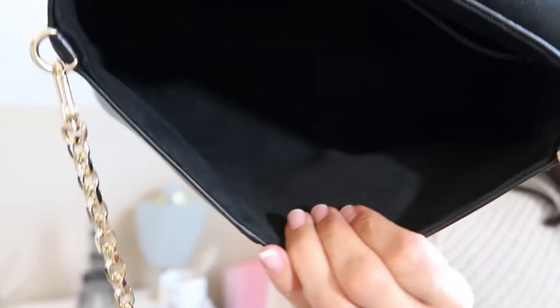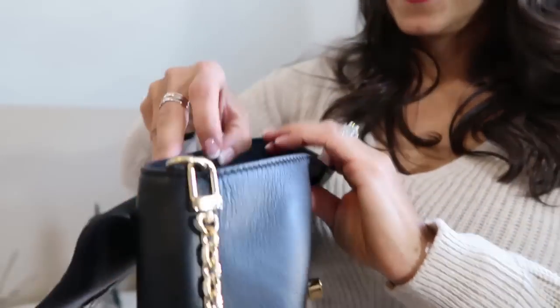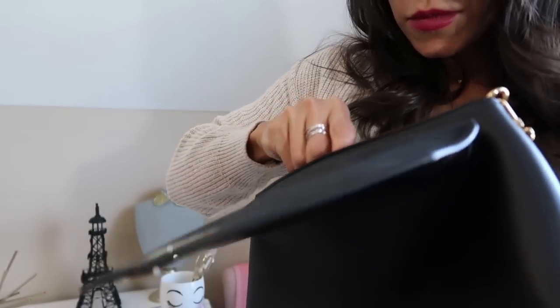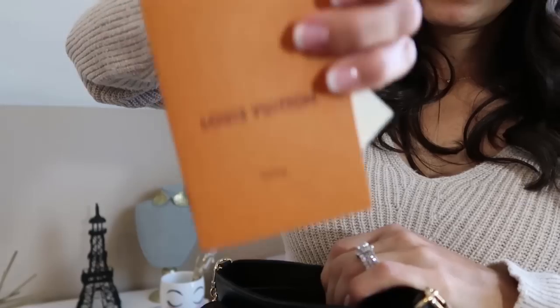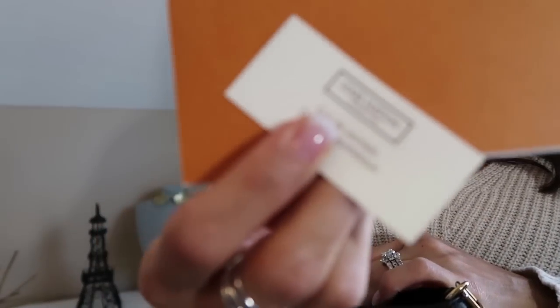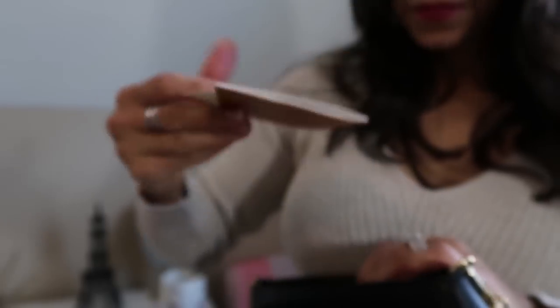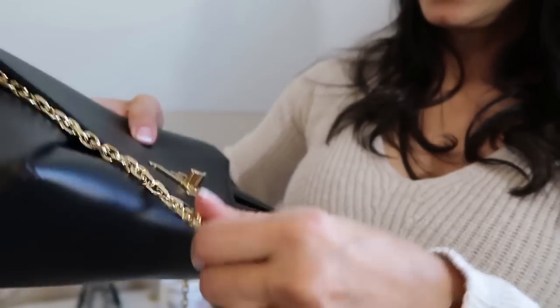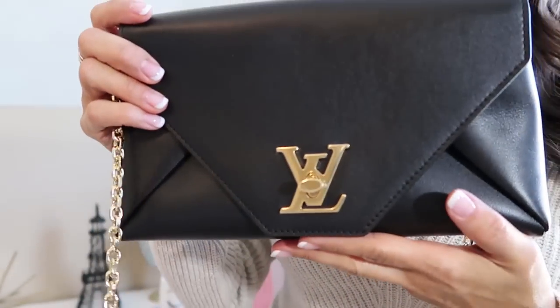It's just that black microfiber interior. I hope you guys can see that. It just has the care guide or booklet and then the textile card in that pocket. So this is a great clutch, a great evening bag.